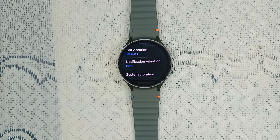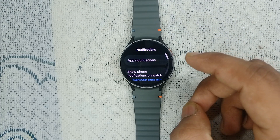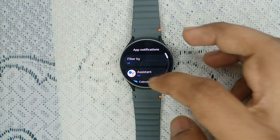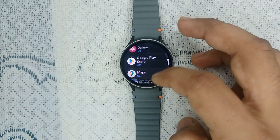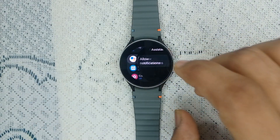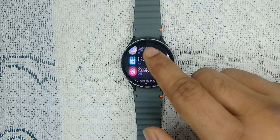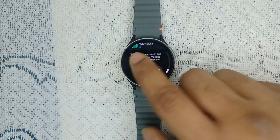After confirming vibration settings are configured correctly, customize your app notifications. Sometimes specific app notifications may not be set to vibrate. Go back and then go to Notifications, then tap on App Notifications. Here you can customize which apps you want to allow notifications with vibration. Tap on an application and you will find an Allow Notification option to configure it.